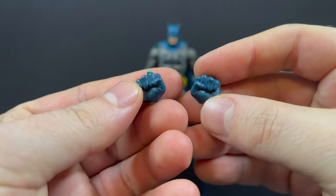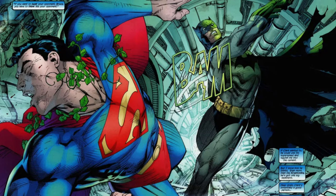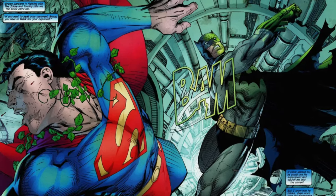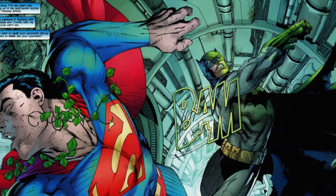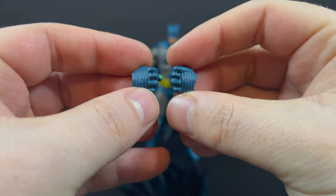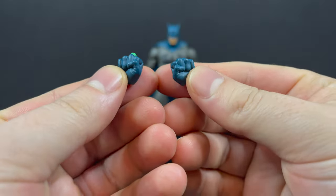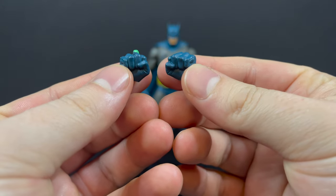He also comes with fisted hands. One of these contains the kryptonite ring from Hush, when he clocked Superman to snap him out of whatever Poison Ivy was doing. I don't actually have that figure — I know that was a gold label on McFarlane Toys' website. I just didn't care for the face portrait and didn't buy it. But it's nice to have the kryptonite ring.